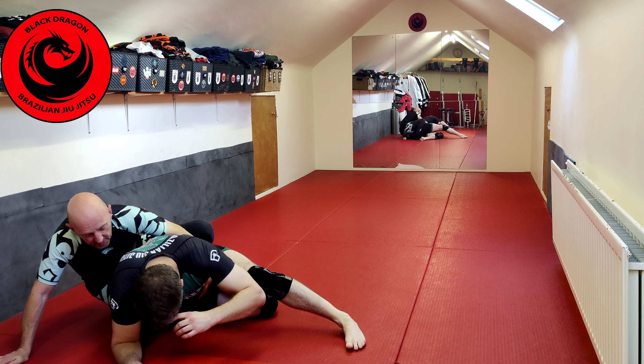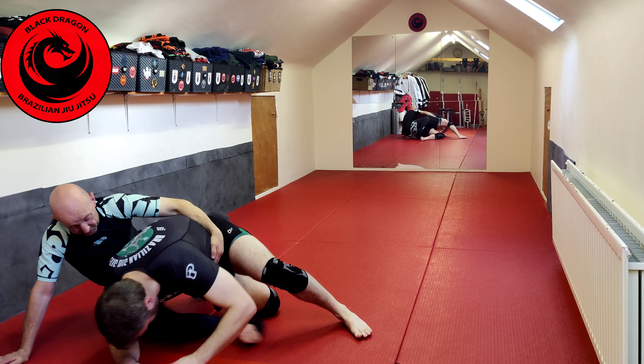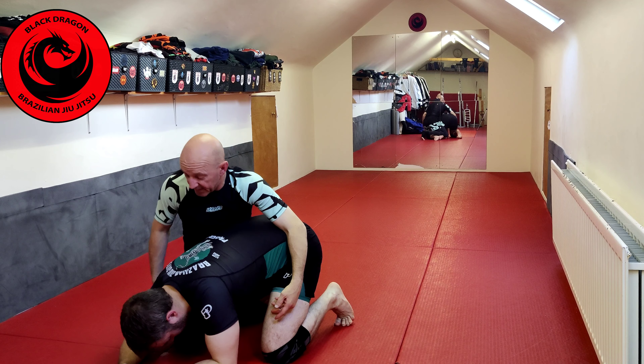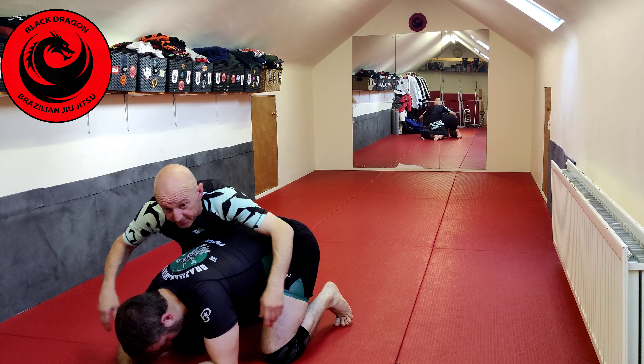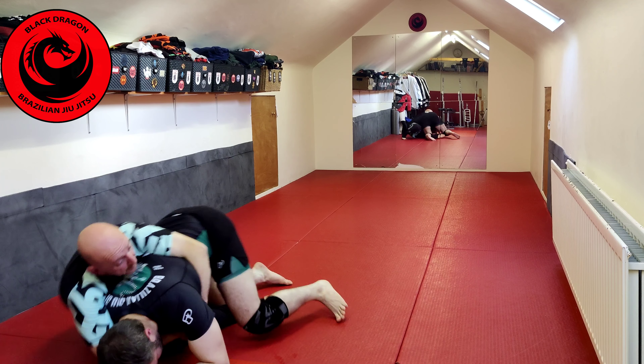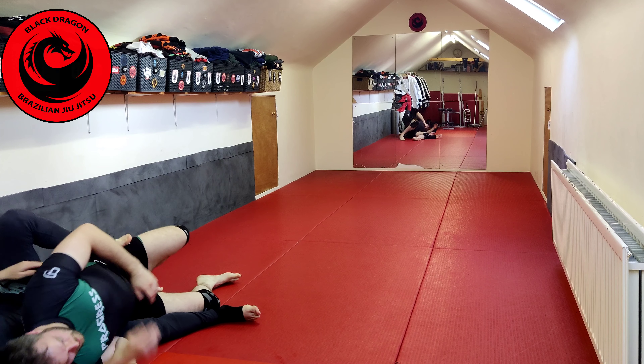All I'm doing as he comes up is — come up — I just straighten my leg, and now I come up with him. And I have a near-side hook in. We've already addressed this: harness control. I can tilt him back and come onto the back.